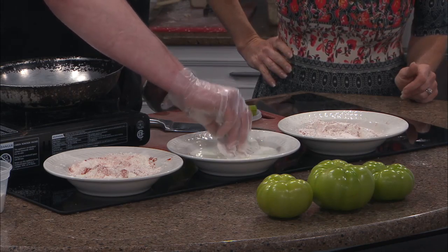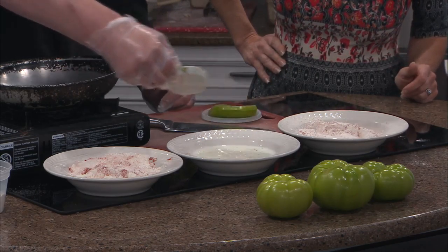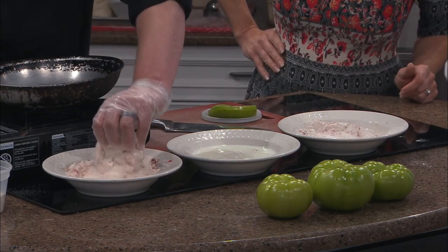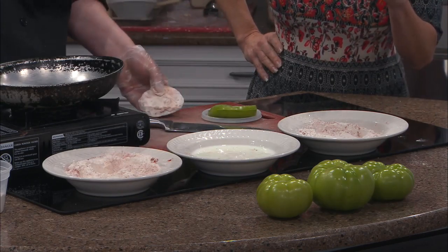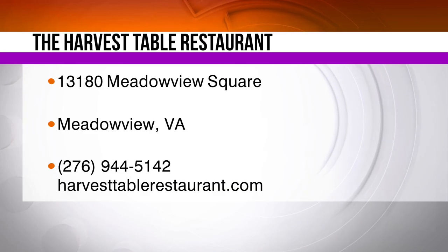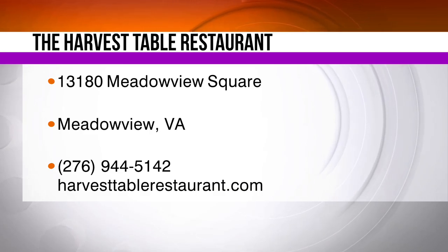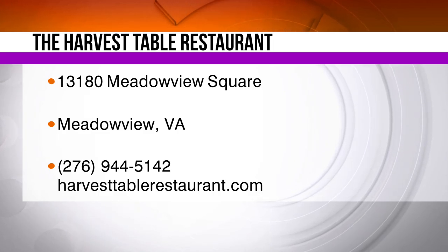Into our flour, into our buttermilk — look at that buttermilk, how thick it is. It is so thick and rich. Nice and caked on there. And then from there, it goes right in here. Well, we're going to put it all together and show you the results coming up in just a few minutes. It's the Harvest Table Restaurant right there in Meadowview, Virginia. Beautiful Facebook page — check them out.